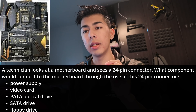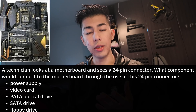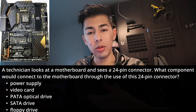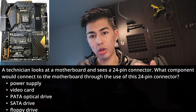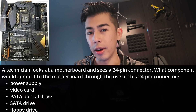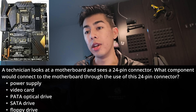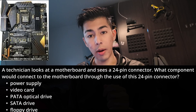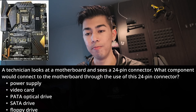Then we have the SATA drive. SATA drives typically use a 15-pin connector — a rectangular connector that you put into SATA hard drives to expand your storage in a computer. This isn't going to be our answer. Then we have the video card. Video cards typically use 6 to 8-pin connectors. They come out of the power supply and plug straight in.